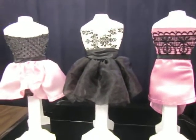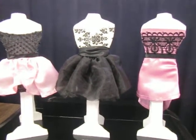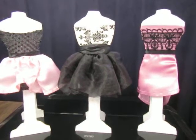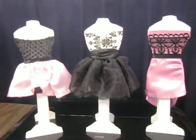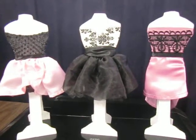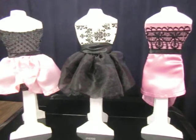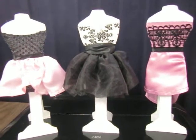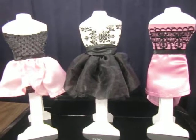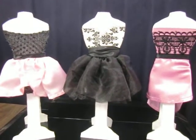Hi everyone, this is Ita with Ita Thoughts and it's been a while since I've uploaded a video, so what better way to get back into the role of things than with these beautiful dress forms. I just finished creating these as party decorations for a bridal shower, and the theme is an Italy theme. When I think of Italy I think of fashion and things like that.